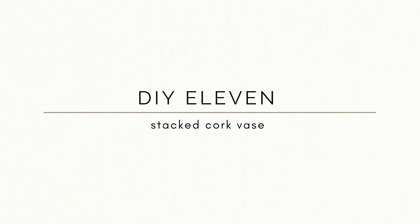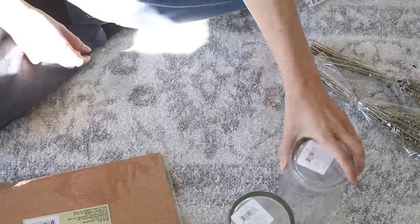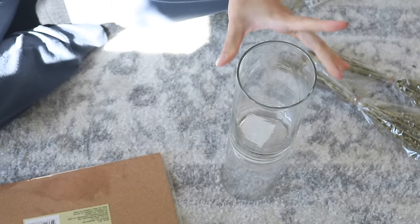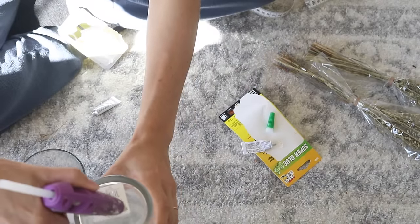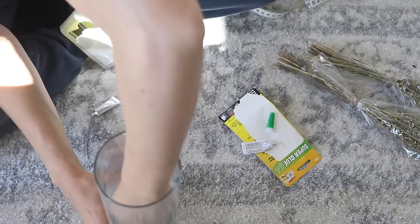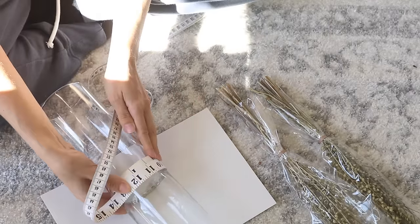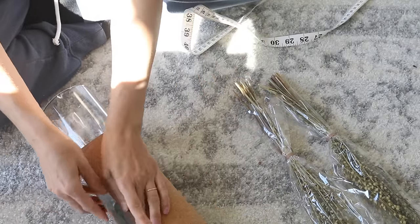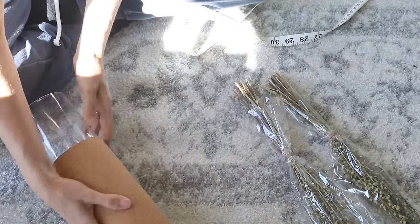For a cork vase DIY — cork vases can be incredibly expensive. I always look for ways to make bigger pieces because larger pieces feel more expensive. I took two cylinder vases from the Dollar Tree and hot-glued and super-glued the bottoms together, leaving the stickers on since they take adhesive better than bare glass. I measured around the joined vase with a fabric tape measure to determine how much cork sheet I'd need. The cork sheet is one of my all-time favorite Dollar Tree items.